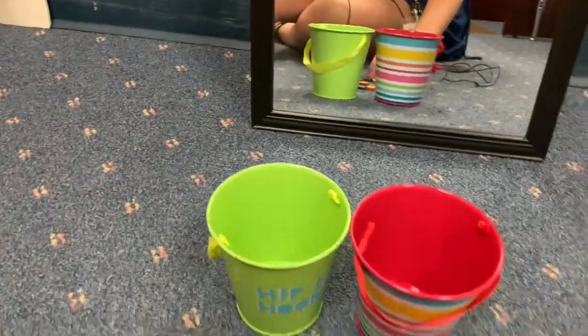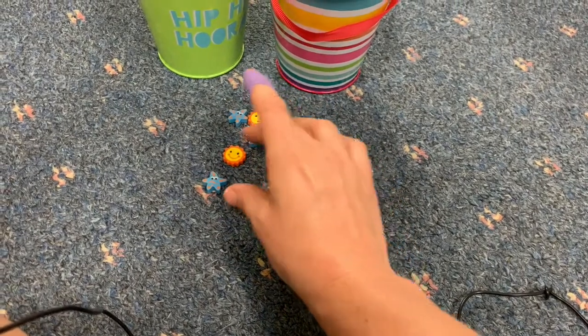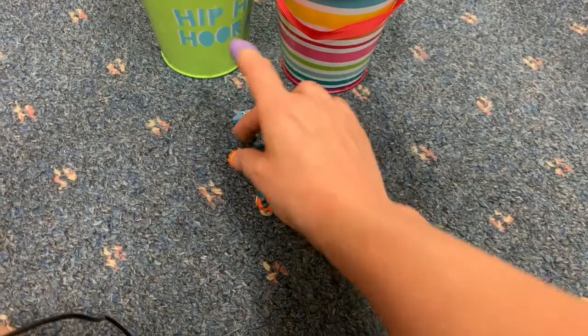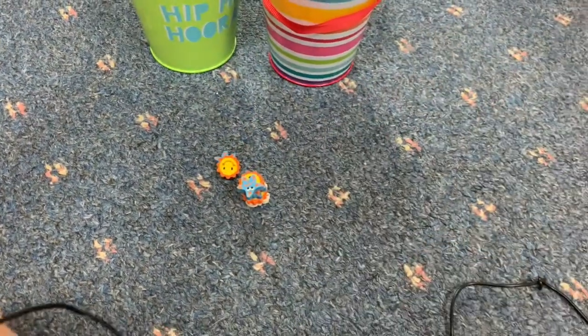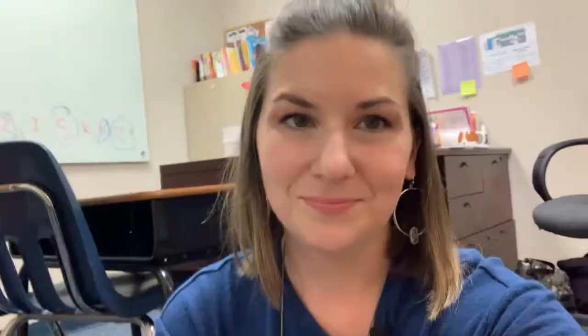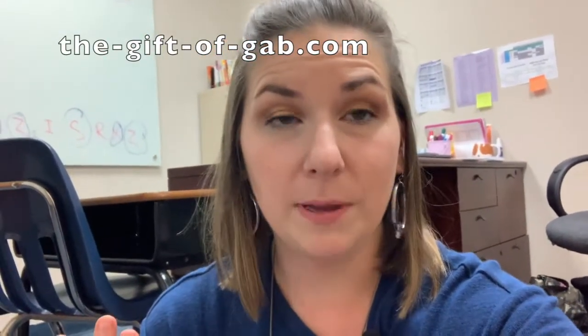And then if you still have a little bit of time left, you might want to just stack your erasers and say your sound — S, S, S, S, S — and see how tall of a tower you can get. This is my favorite first day of speech therapy articulation activity. Obviously this doesn't work with your language kiddos, but it is a great introduction activity to get students ready to understand what speech therapy is all about and what we're going to do when we come.